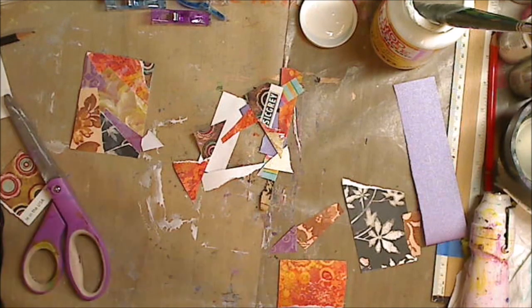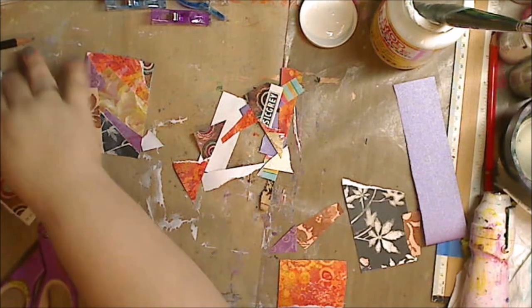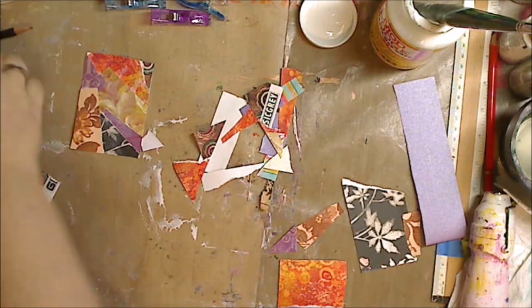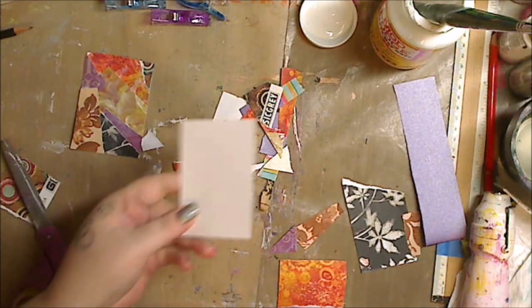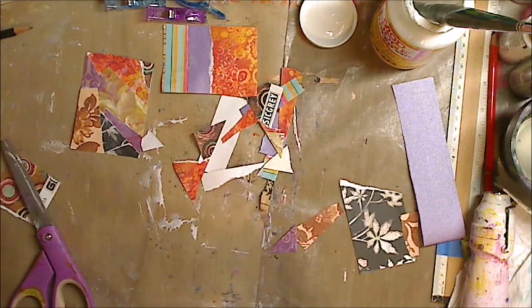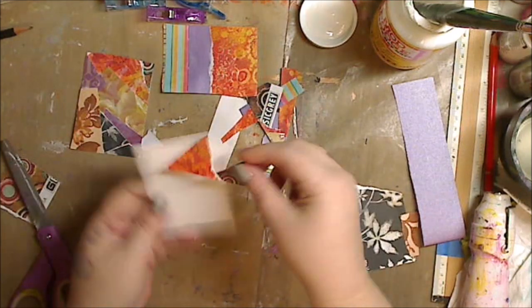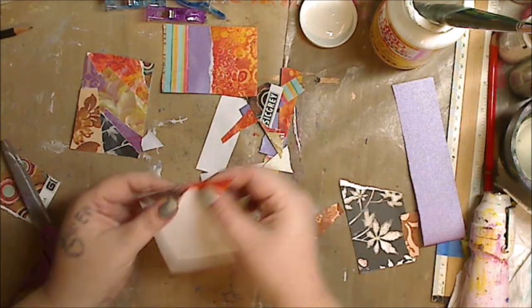Now let's start our next paper — here comes our next ATC card. Like I said, I will put links at the end of the video for you to check out more about what an artist trading card is. ATC cards are always two and a half inches by three and a half inches. You can use any kind of scrapbook paper or any kind of base.